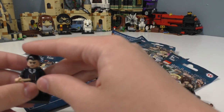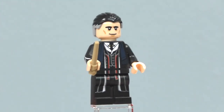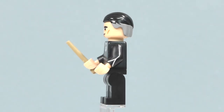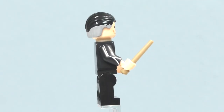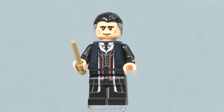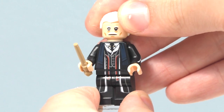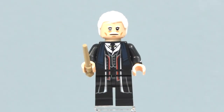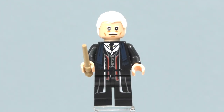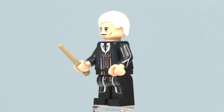Here is Percival Graves, from Fantastic Beasts and Where to Find Them. We got some printing on his legs, printing on the front of the torso, very nice arm printing on both sides, and some printing on the back of his torso. He comes equipped with a dark tan wand piece. He has a double-sided face — spin his head around and you can see Grindelwald, plus an extra white hairpiece. We do get a Grindelwald minifigure inside the Grindelwald Escape set coming out August 1st, and I will be doing a comparison between the two characters.